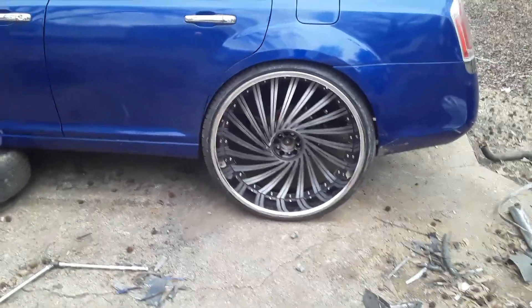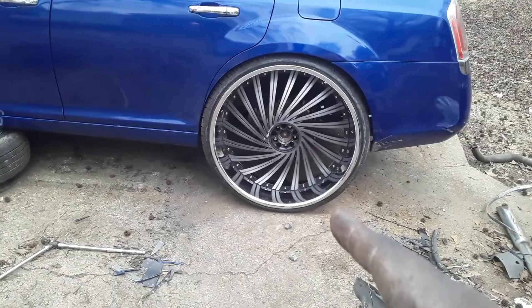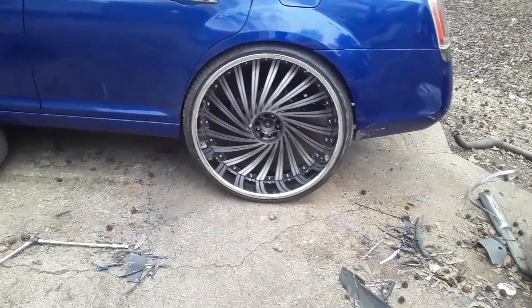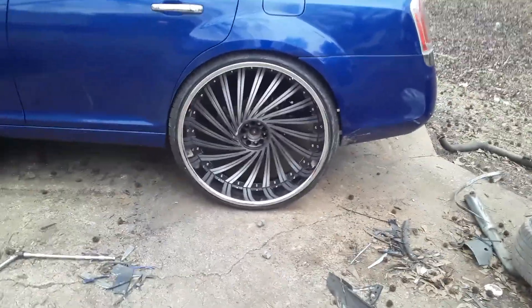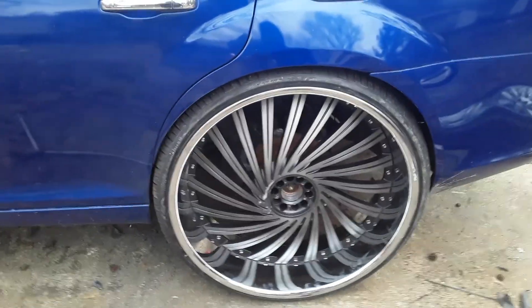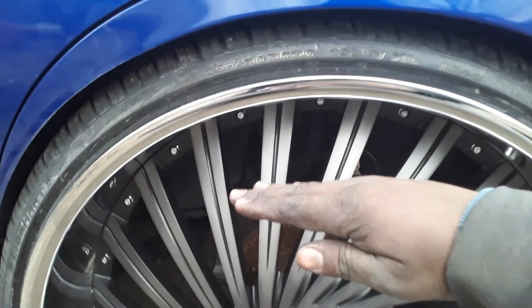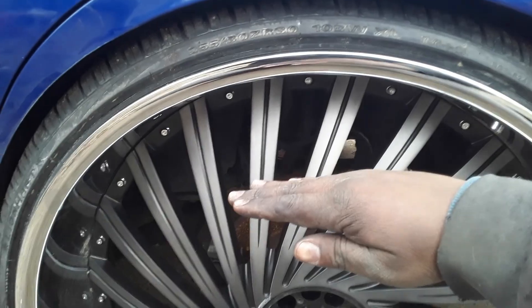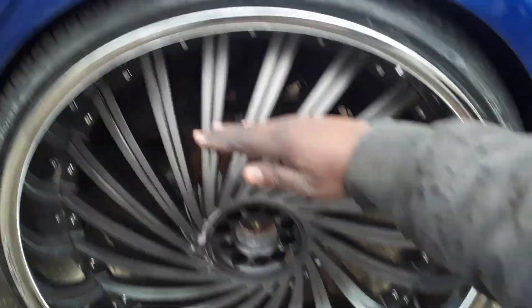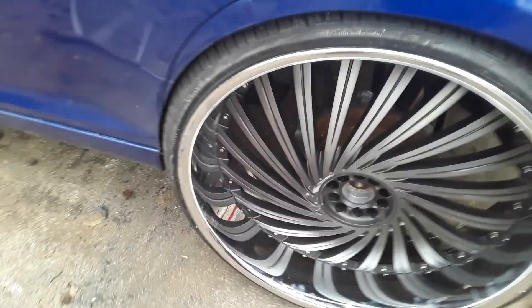If everything comes together, you're gonna see another set of these Dub Days pull up. But this time instead of it being on a new school where the wheel is above the fender, I'm doing it on an old school where the top of the fender will probably be right about here. Y'all know how I do with the old school.